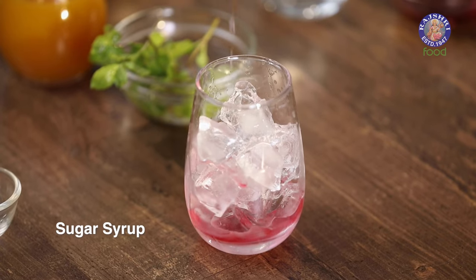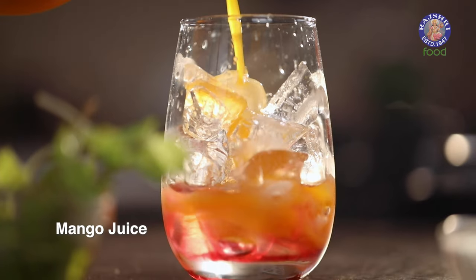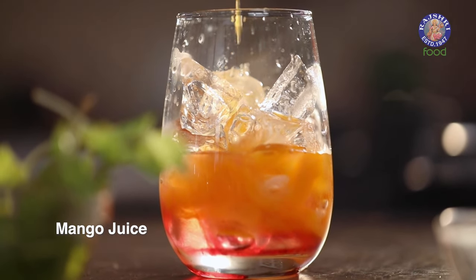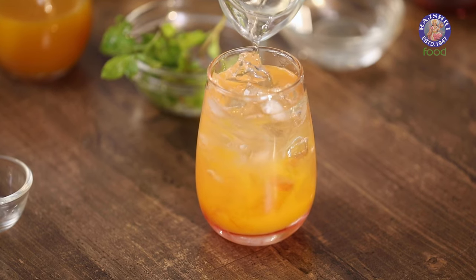Just a little bit of sugar syrup, then mango juice — which, like I said, could be fresh, canned, or preserved; the choice is completely yours. And here comes the hero of this mocktail: tender coconut water. Let's build this up lightly, without stirring or shaking too much. And finally, some sprigs of mint. With this, you have your first mocktail done and ready.